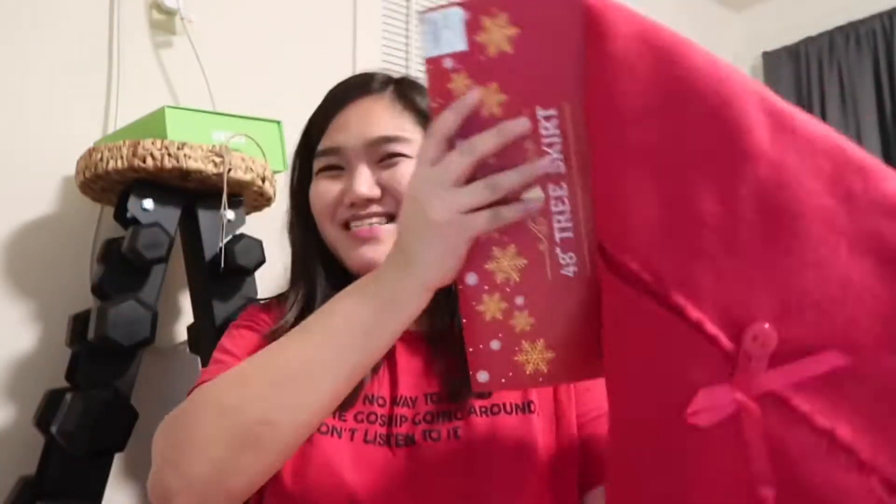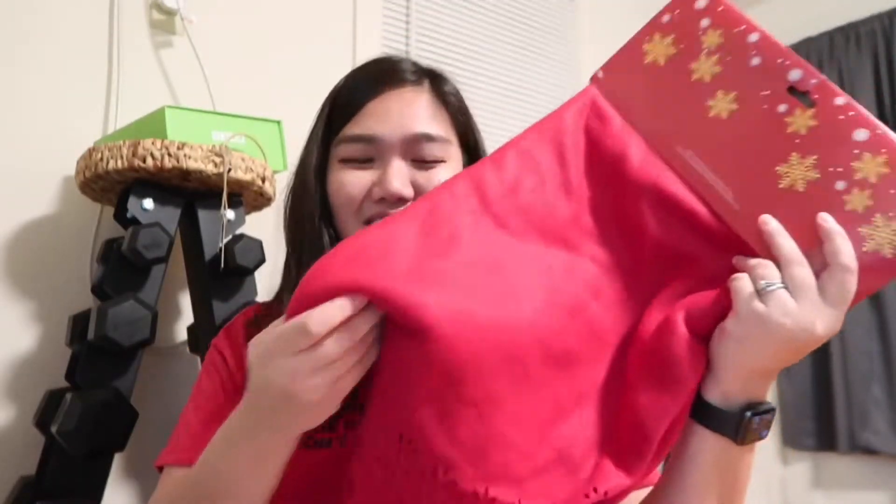A Christmas tree skirt — whatever it's called in the Philippines! We got the decorations from Walmart, but this one we got from Christmas Tree Shops. And yeah, that's it — let's start!